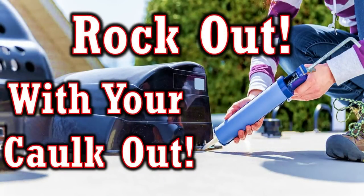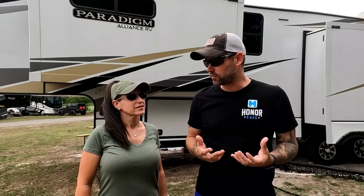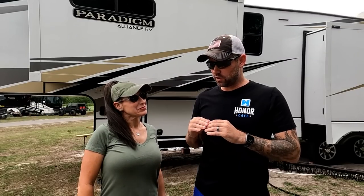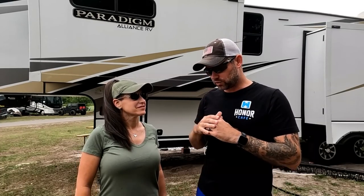If you saw our maintenance video a couple weeks ago, you saw that we redid some of the seals on our slides. You're supposed to inspect these once every six months or so, which I do. But I'm not a professional RV tech, so I don't really know what I'm looking for — just looking with the naked eye, glancing over, the layperson. What I didn't know is that even though your sealant could look completely intact, it could be separating from the wall of your RV and moisture can be getting in behind it. I was looking at the sealant, thinking good to go.